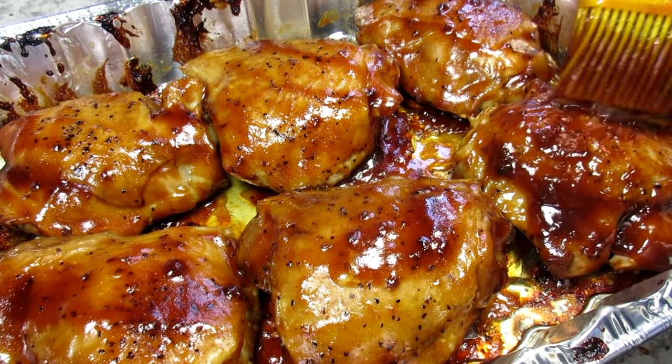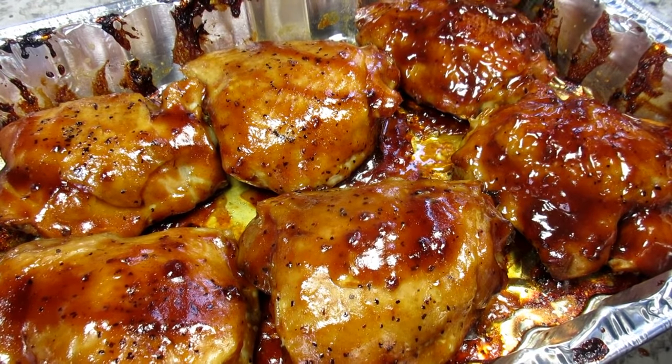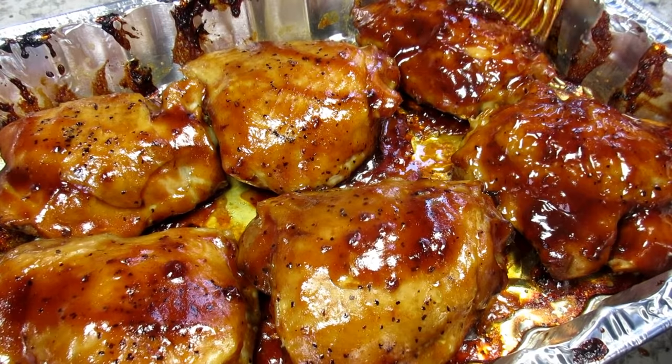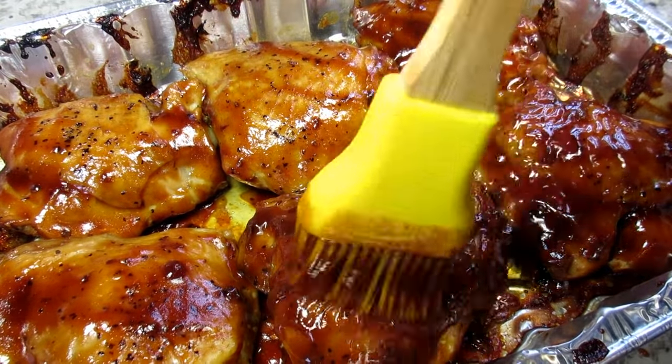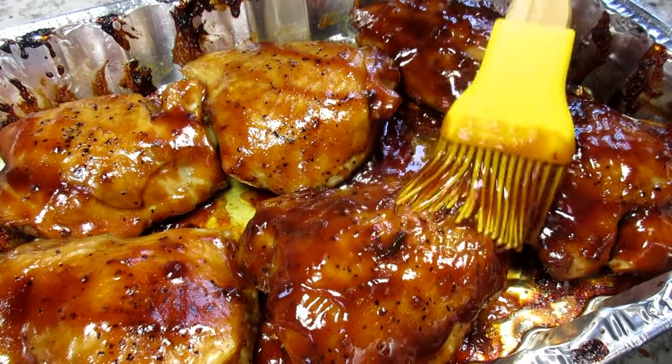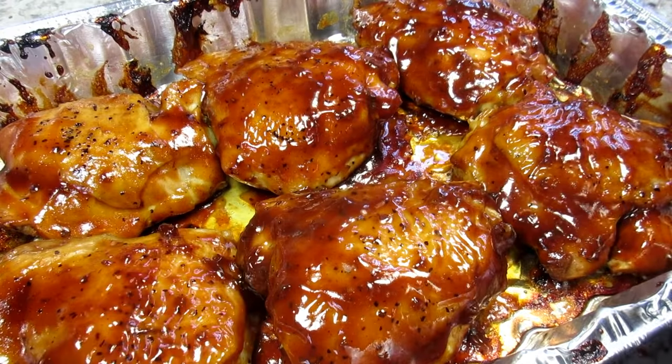Hang in there, we're almost done and it's smelling so good. Turning the oven up to 420 degrees. Basting the chicken one final time with the barbecue sauce. Back in the oven for 10 more minutes and I'm also putting the chicken under the broiler for a couple minutes until the top is caramelized.